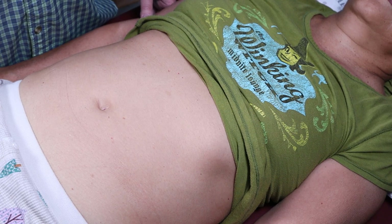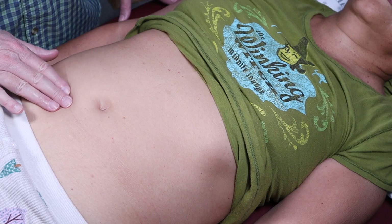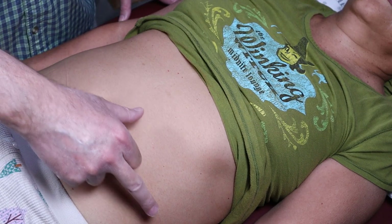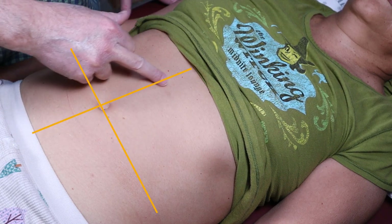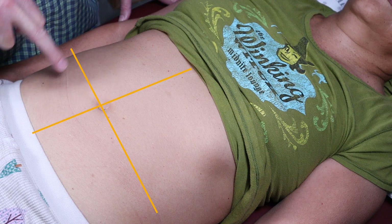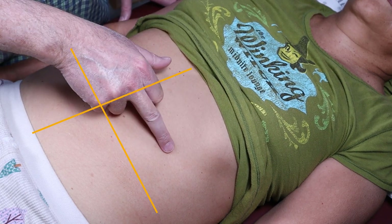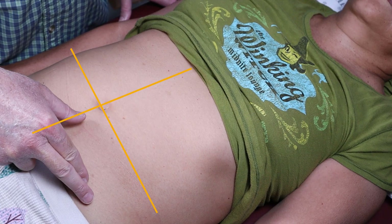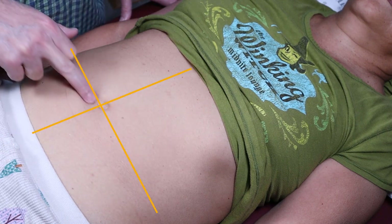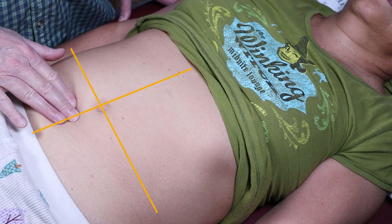Palpation of the abdomen has two types. There is soft palpation, and you're going to split everything up into quadrants — we have a right and left upper, a right lower quadrant, a right upper quadrant, a left upper quadrant, and a left lower quadrant — like a tic-tac-toe board, or like crosshairs.